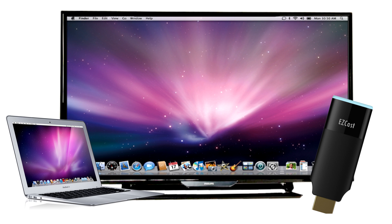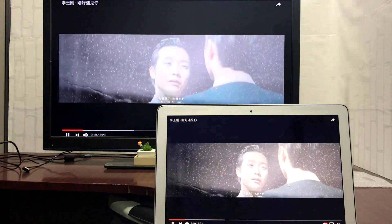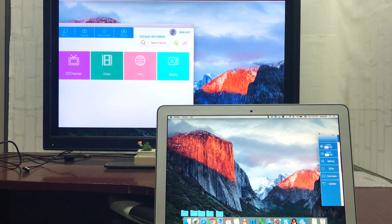Using our method, you'll be able to watch your favourite videos wirelessly on HDTVs and projectors, mirror your workspace, or even use the HDTV as a second monitor to expand your workspace.